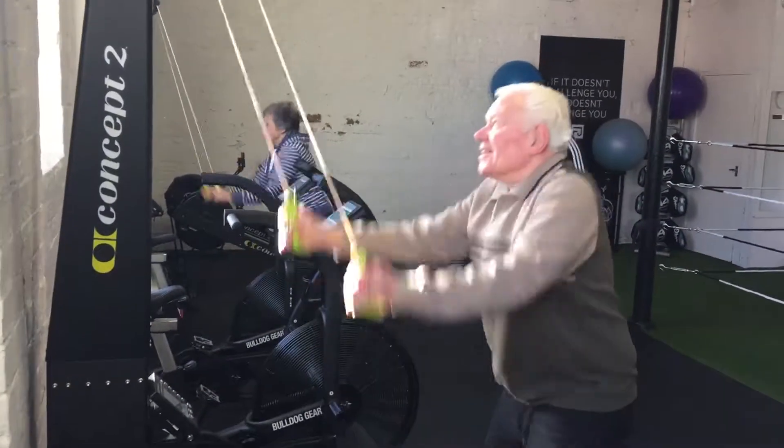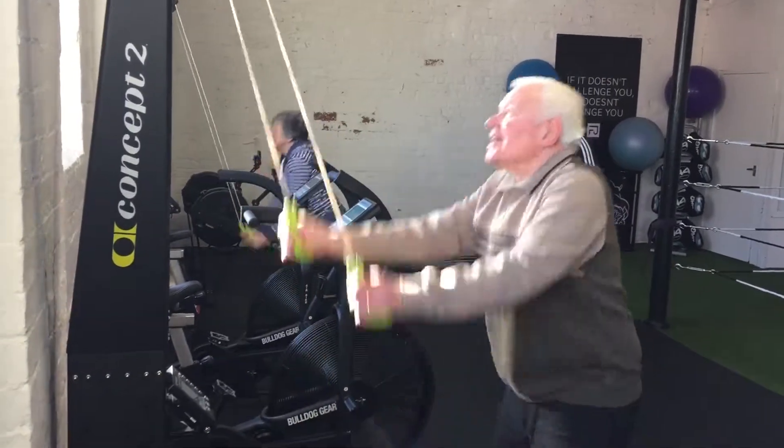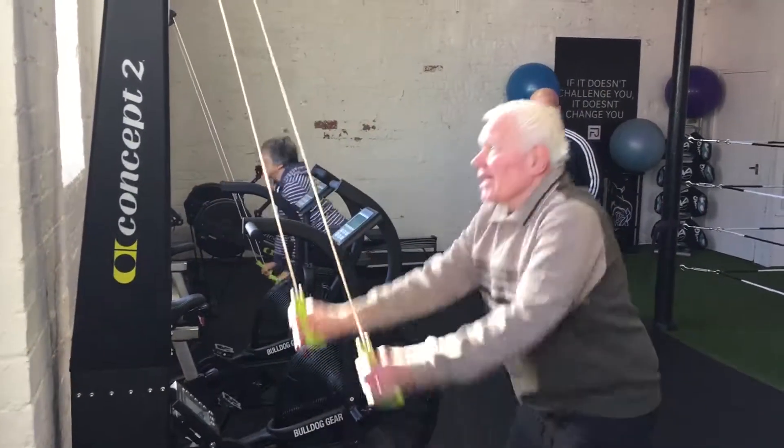Is that alright on your shoulder? Yeah. Sure? Yeah. Just try and keep it level, completely relaxed.